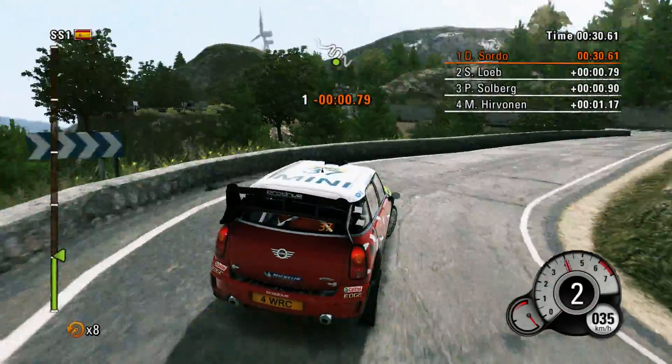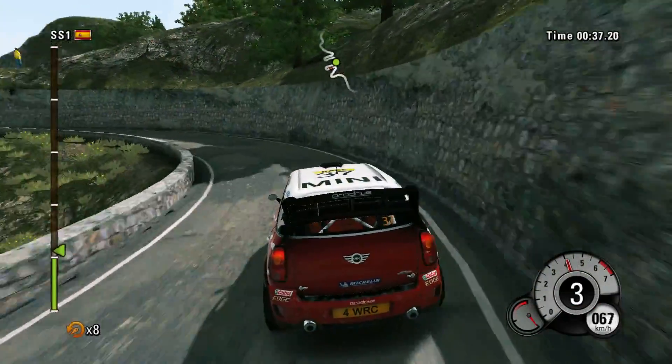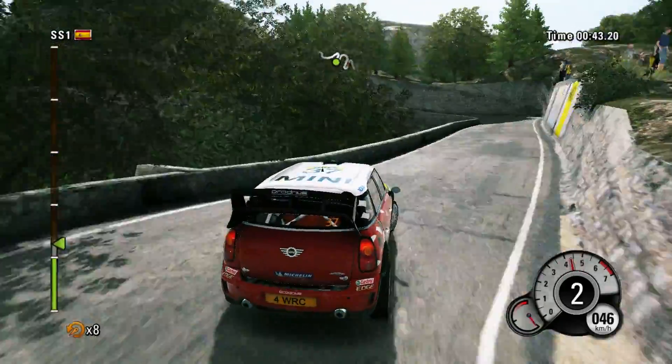Forty, left two long, wall outside. Then hairpin right, and forty, hairpin left, careful, wall inside.